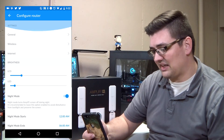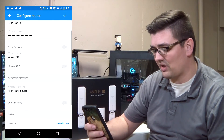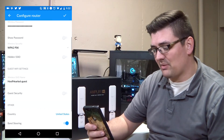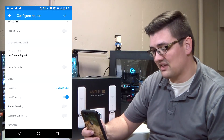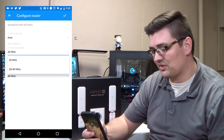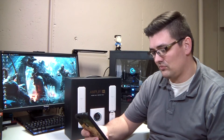From those settings you can get into your wireless settings, where you can set up your wireless password, whether the SSID is hidden, your guest network, band steering, router steering, separate Wi-Fi SSIDs for different bands. In the advanced settings you can configure auto channeling, and choose 20 MHz or 20/40 MHz for 2.4 GHz, or 20, 40, and 80 MHz for 5 GHz.